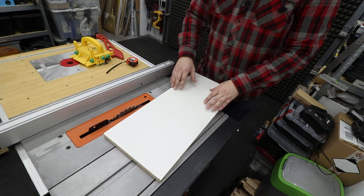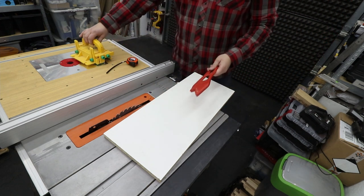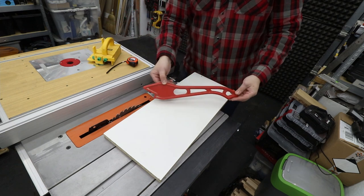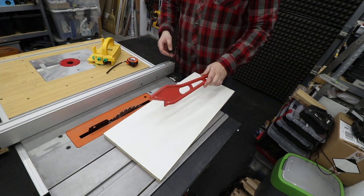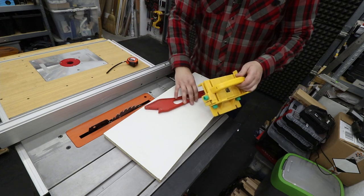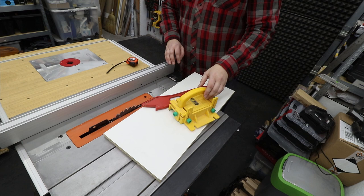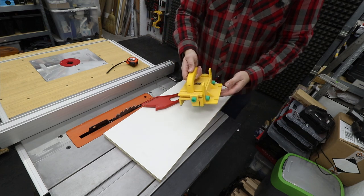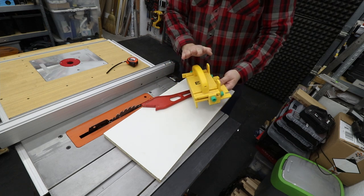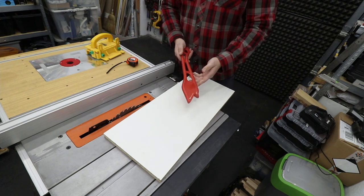Another super important thing is to keep your hands away from the blade when you're pushing your material through. For that, you've got a push stick — they come in many sizes and shapes, and most of the time you will get one with your saw. You can also buy grippers; this is a cheap version of a gripper that I definitely recommend. However, with a normal push stick you will be just fine as well.